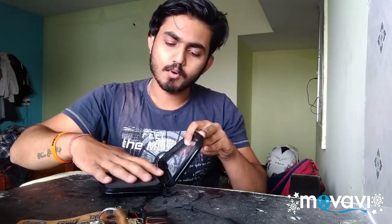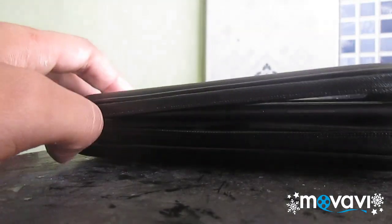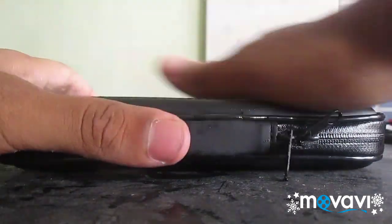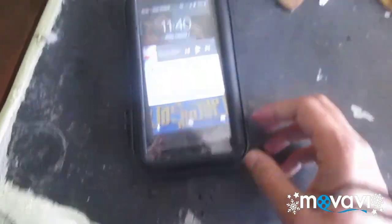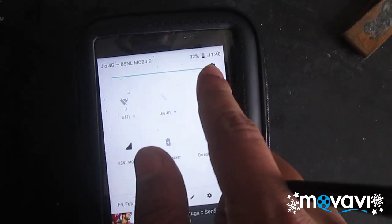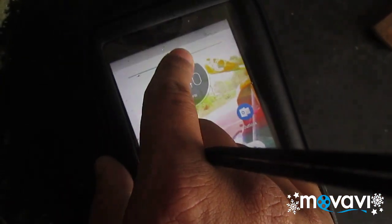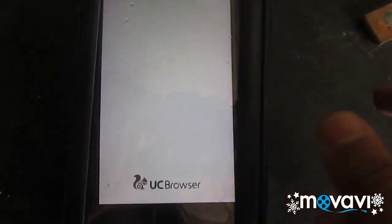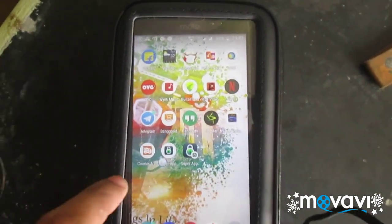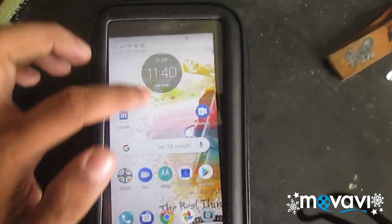Now let's try putting our mobile inside the case. I have placed my mobile inside. Let's see whether it works on this cover. The display will be visible — and the screen is working good.